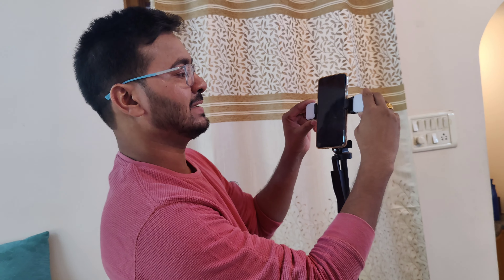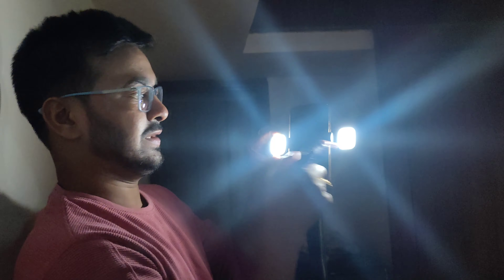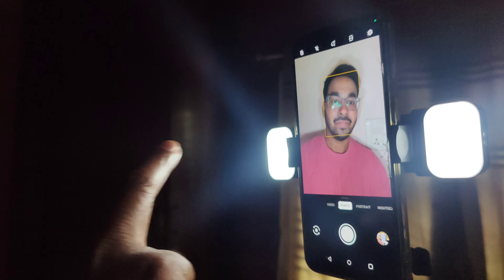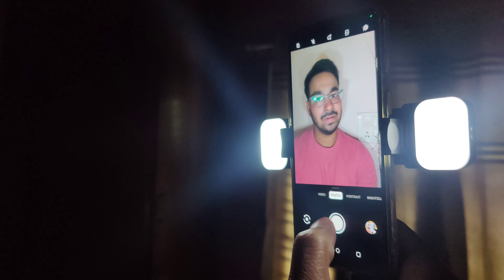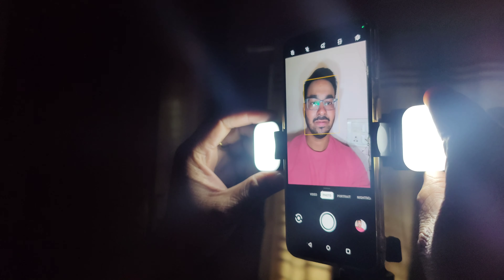Now we have two lights here. So, these are three variants. One is pure white and warm. One is warm plus white. So, we will record the lighting for this lighting. We will record this sample — so, we will record the lights and videos, but we will record it clearly.